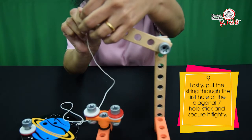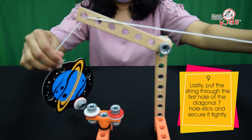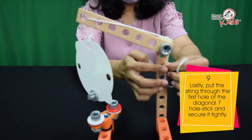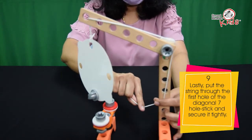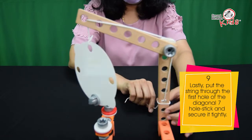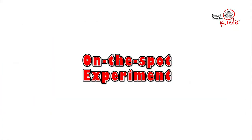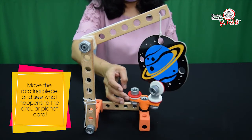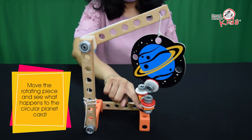Lastly, put the string through the first hole of the diagonal 7-hole stick and secure it tightly. Move the rotating piece and see what happens to the circular planet card.